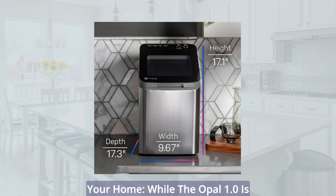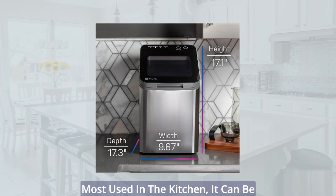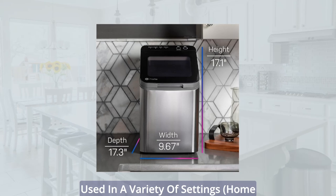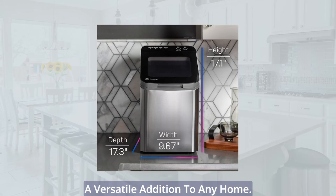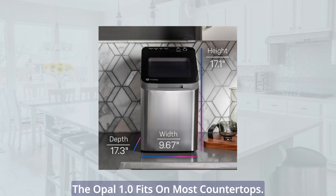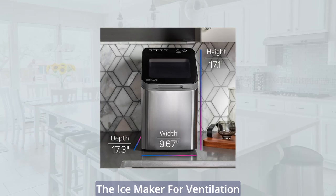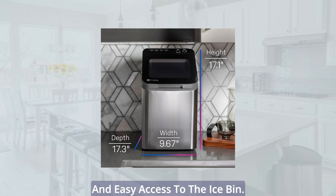Perfect fit on your countertop and around your home. While the Opal 1.0 is most used in the kitchen, it can be used in a variety of settings, making it a versatile addition to any home. Please measure before purchasing as the Opal 1.0 fits on most countertops. Keep in mind that you will need some clearance space around the ice maker for ventilation and easy access to the ice bin.